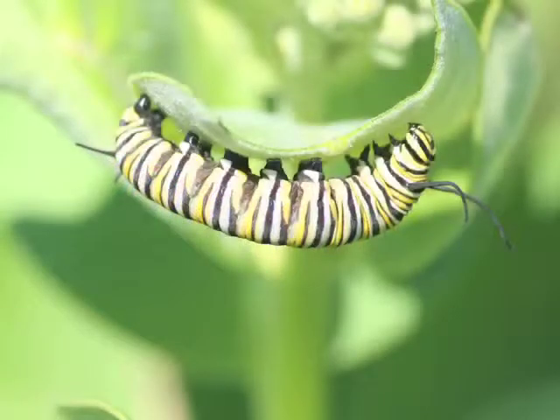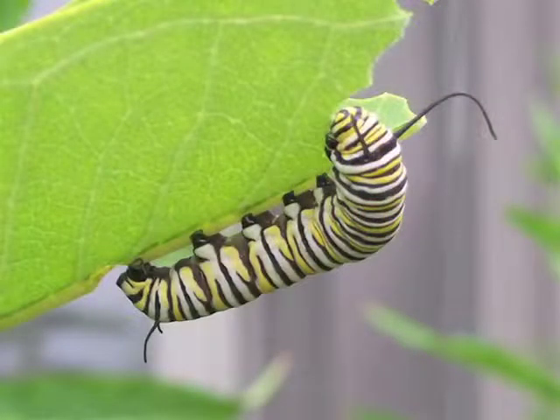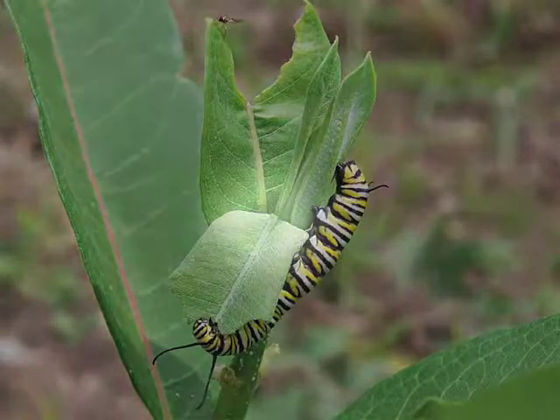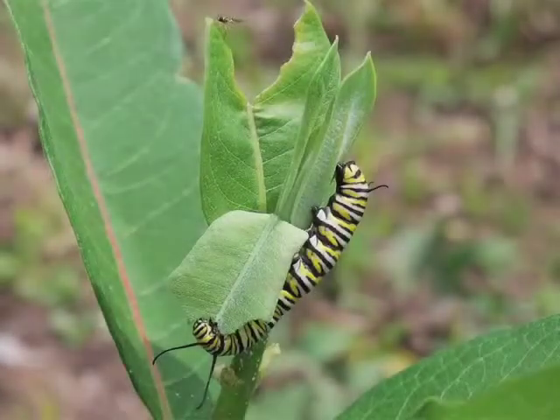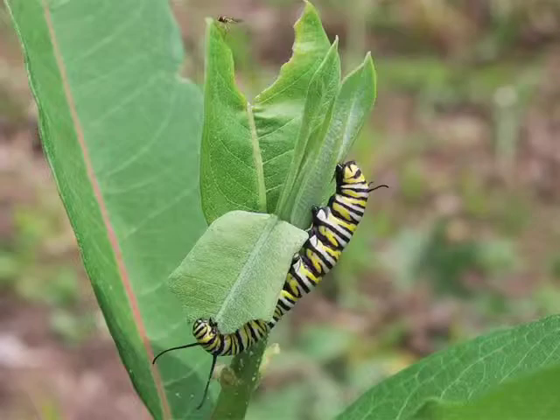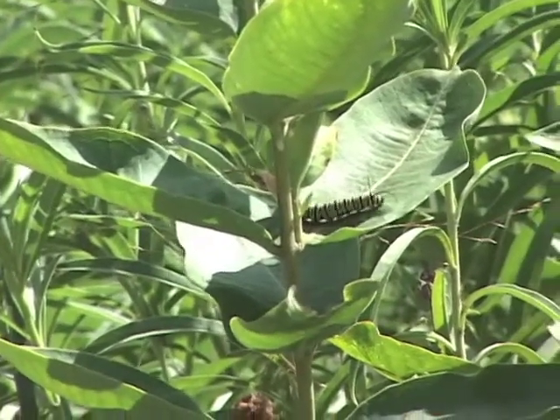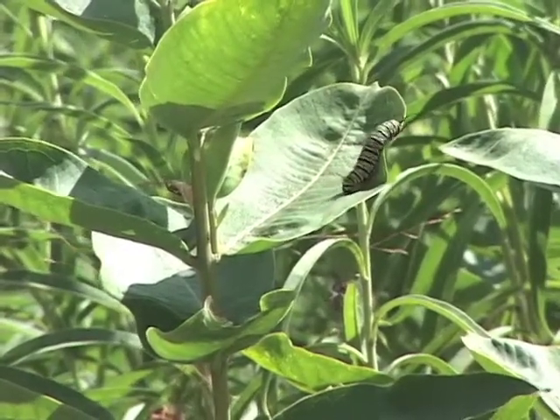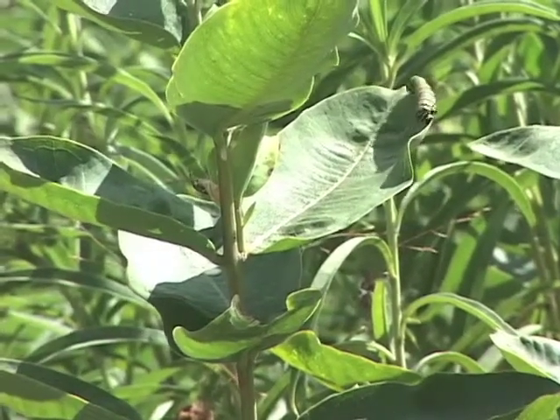The body pattern and colors of fifth instar larvae are even more vivid than they were in the fourth instar, and the black bands sometimes look wider and almost velvety. The body looks quite plump, especially just prior to pupating. The tentacles of a fifth instar, about a centimeter long, sometimes look like they droop to the ground. When feeding, fifth instars often chew a shallow notch in the petiole of the leaf, which causes the leaf to fall into a vertical position, stemming the flow of the milky sap, or latex. Fifth instars are sometimes found far from milkweed plants as they seek a site for pupating. They grow to be almost 50 millimeters long, or almost two inches, and after three to five days, move to a safe location to form their chrysalis, or pupa.